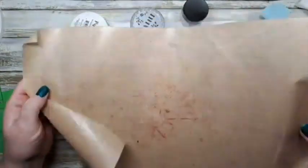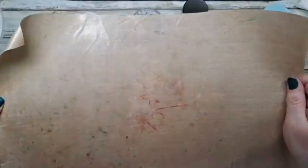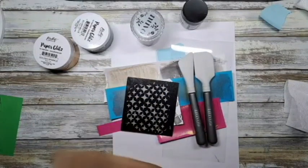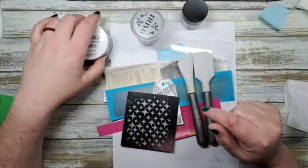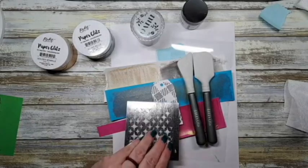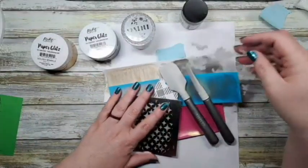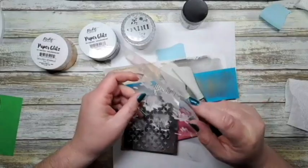Tim Holtz has silicone mats - you could work on one and eventually once it dries you could probably peel it off because I don't think it would stick. That surface also lets you wipe it off really easily. Work on a surface that plays nice with this product. I hope you enjoyed it - it's a quick short one today. If you have questions, drop them in the comment section below and tag me. I'll put links to some of the stuff I used so you can look at or purchase it.